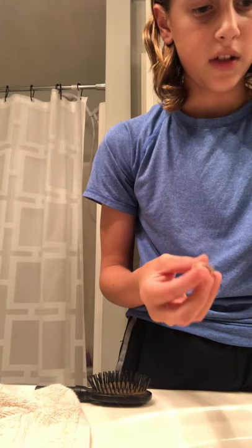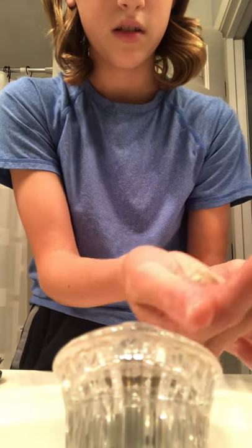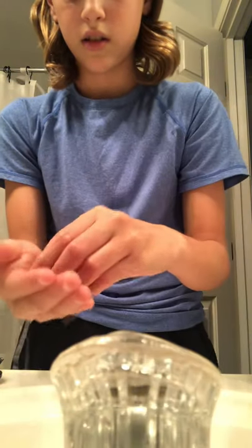And then go to the sink and get the water warm, not too hot and not too cold. And then put them in your hand, cupped like that. Have your hand in the water and let the snail sit in the water. And then it should start moving. I'm going to do it again.